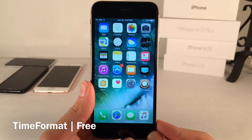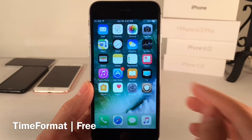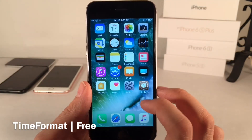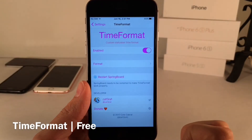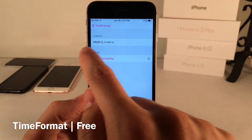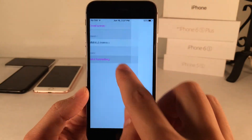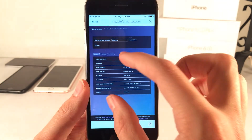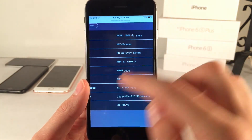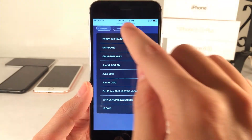Next we have Time Format. This tweak allows you to reconstruct the time that shows up in the status bar. I have it set to display both the date and the time, and there are various other configurations and modes. In Settings, head over to Time Format where you can enable or disable the tweak. Under Format, you manually enter the format. The formatting syntax is explained if you click on Date Formatting, which takes you to a web page showing the different options.